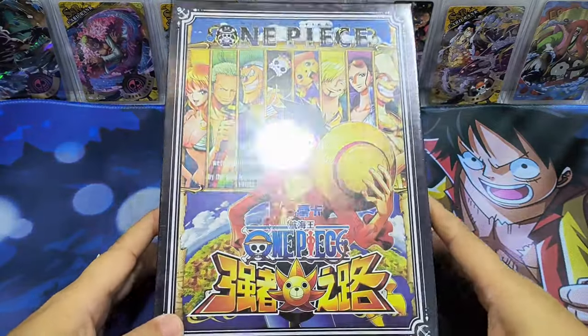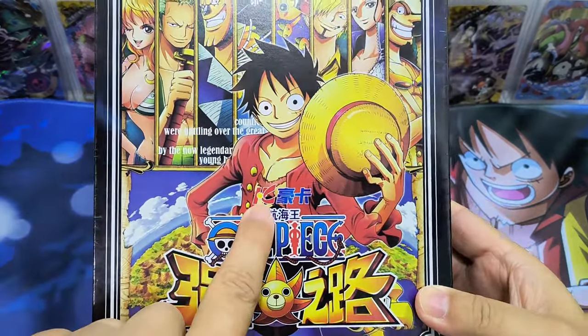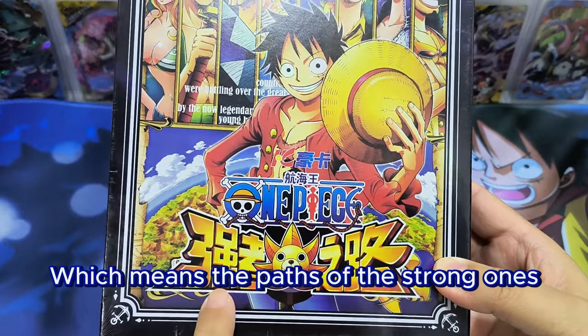Hello everyone, it is very good to see you again. Today we have a box of One Piece — I think this one is quite recent. It's from KC Hauka, and the title is Qiang Zhe Zulu, which means the power of the strong ones.